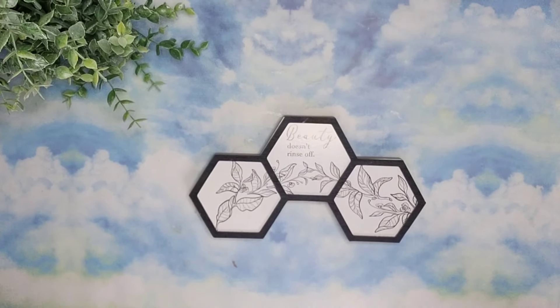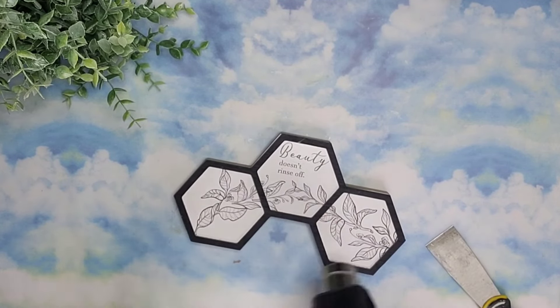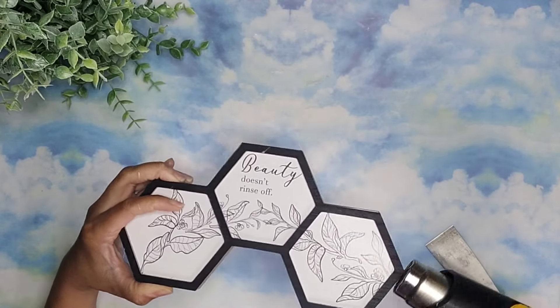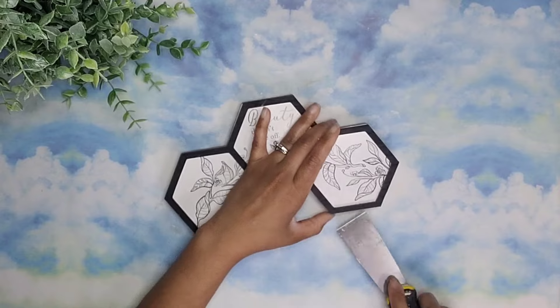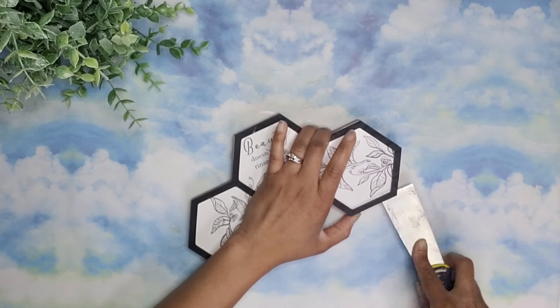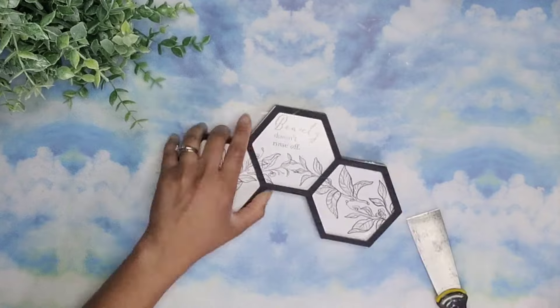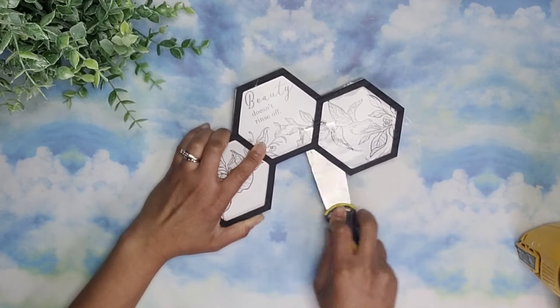For this project, I used this piece that I got from Dollar Tree. The first thing that I did is remove that black border that is around it. To help me do that, I used my heat gun. I tried to soften up all of the glue, and then I'm going to use my spatula or scraper to go underneath it and lift it from each piece. I'm not worried about breaking the paper on there because I will be removing that as well.